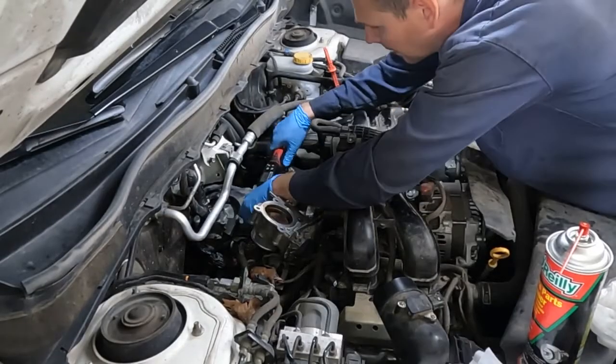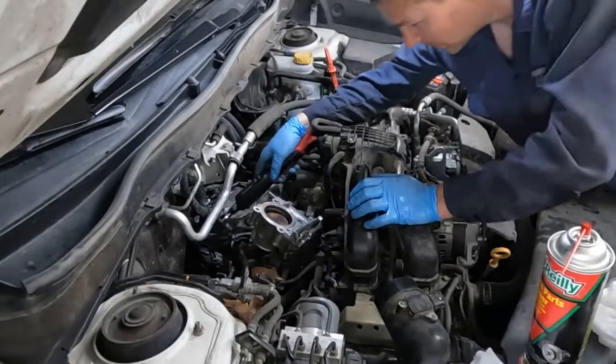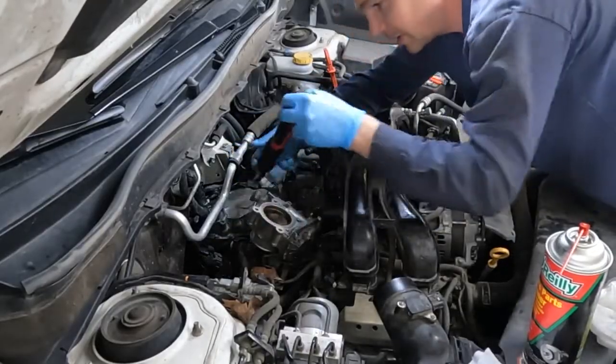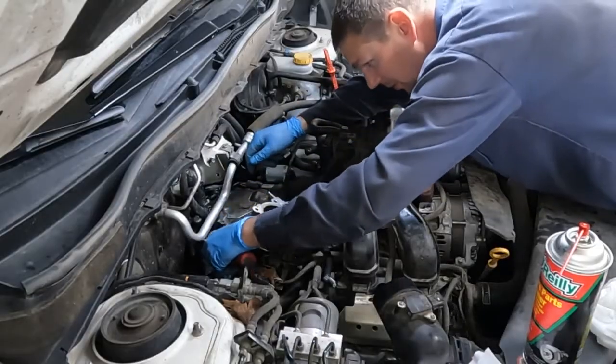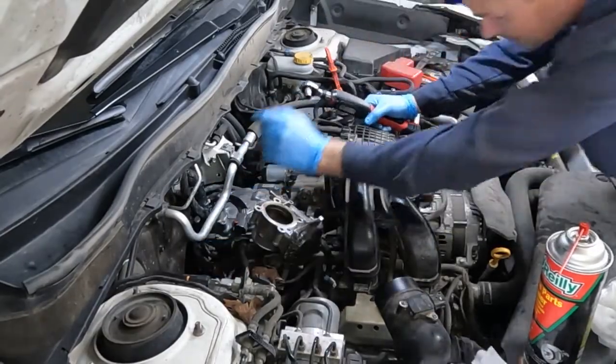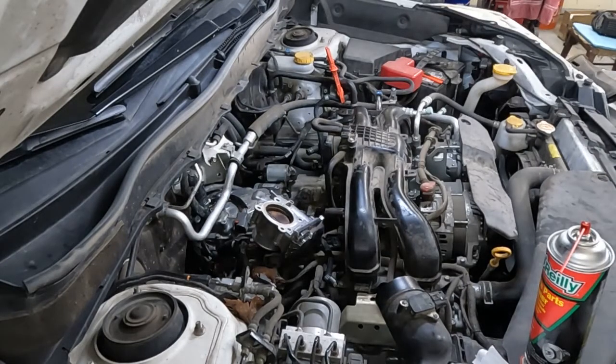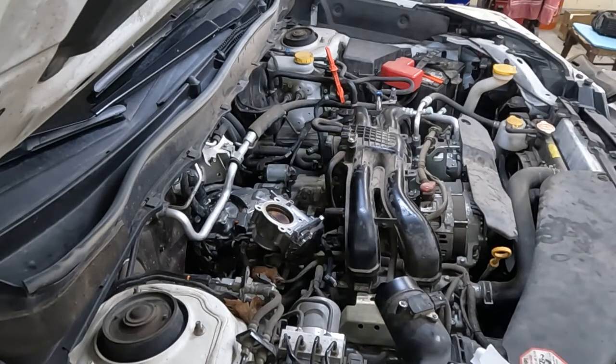5.9 on these. They're all torqued. I'm just going to go around one more time to confirm I got every bolt — see, I didn't get that one. All right, that's all of them. Kind of a little pain getting in there with a torque wrench, but we got it. We feel good about it. Now we can start putting our brackets on.